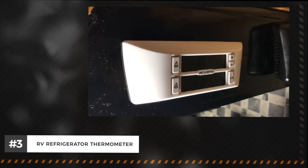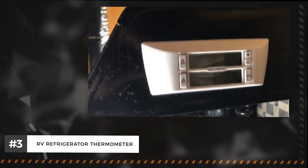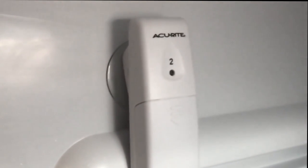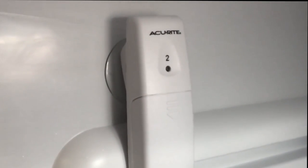RV refrigerator freezer wireless digital thermometer. Simple and easy to install. It accurately displays the refrigerator and freezer temperatures, providing high and low temperature recordings for each. An alarm notifies you, visually and audibly, when the temperature exceeds your custom presets.